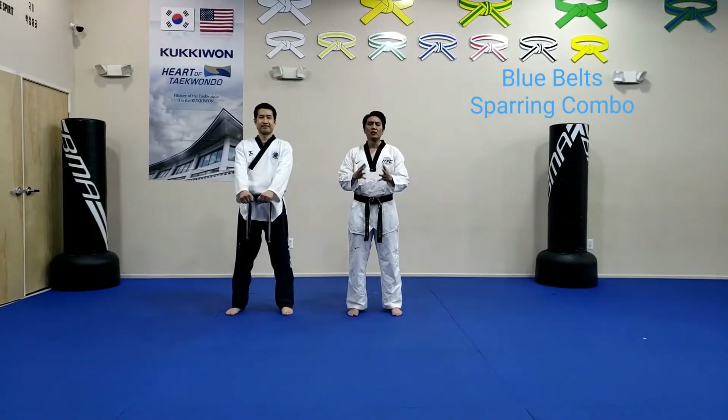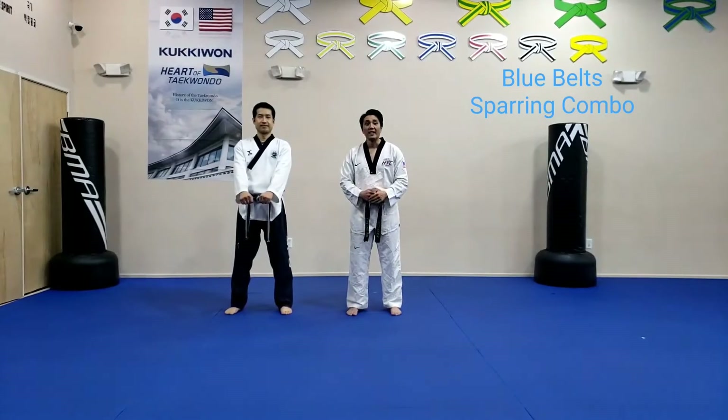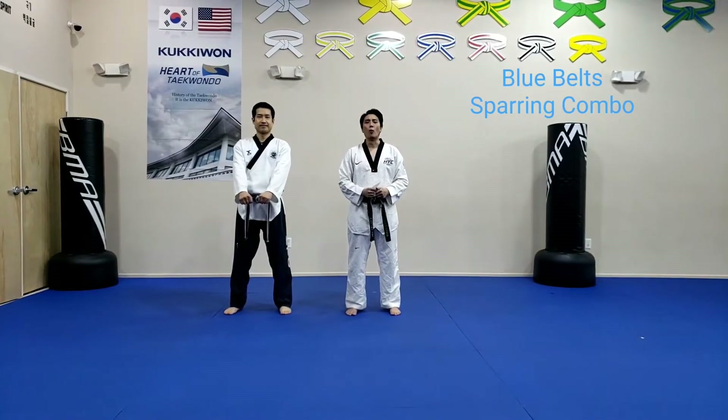Now just to finish your sparring combo movement: Narae Chagi two, counter one, skip back roundhouse, another skip back roundhouse. Before we do interactive sparring and show you how to do it, I want you to have a quick water break.